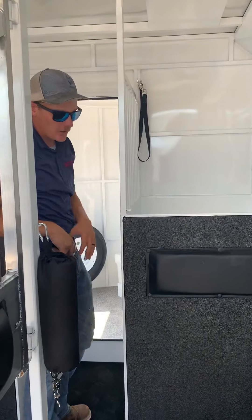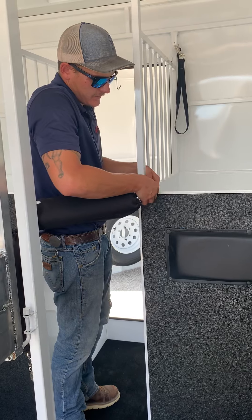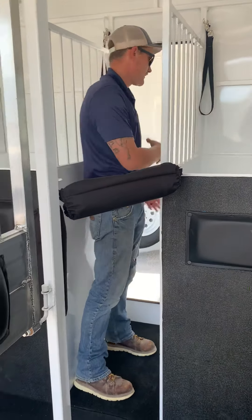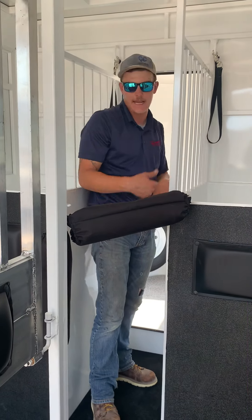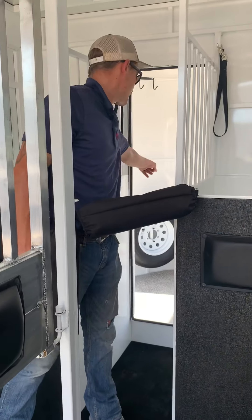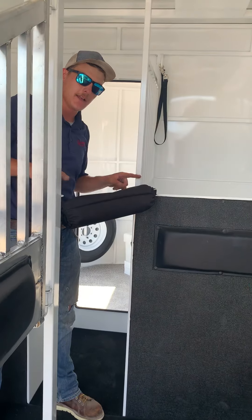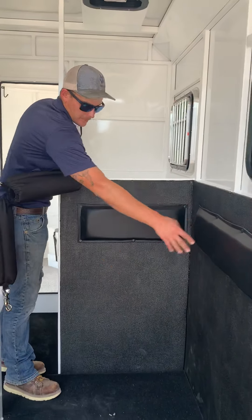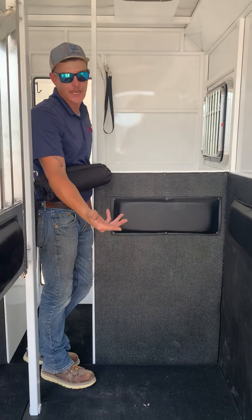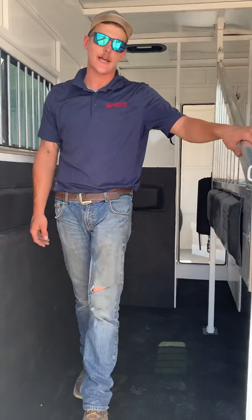Once you get your horses loaded, most folks will tie them off, then clip this guy — they'll do that on both sides. Then you can step up in here, walk through the passenger door, shut the tack room, walk out, and you're ready to go down the road. Like I said, this is going to be an 18-inch measurement here and 17.5 inches here. I will go ahead and include the dimensions — the width from inside pad to inside pad, as well as from the floor to the roof, and the empty weights as well. If you have any other questions or concerns, you've got my cell phone number — give me a buzz and I'm happy to chat.